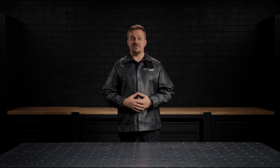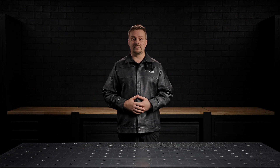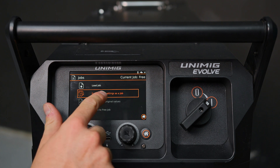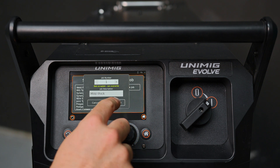The Evolve Multi 400 Pulse allows you to save up to 100 tailored welding profiles in its job memory, ensuring quick and consistent setup for recurring tasks. To save a profile, navigate to the free job option in the top menu, select save current settings as a job, and label it with a description that helps identify its use.